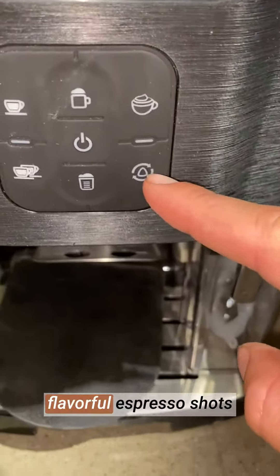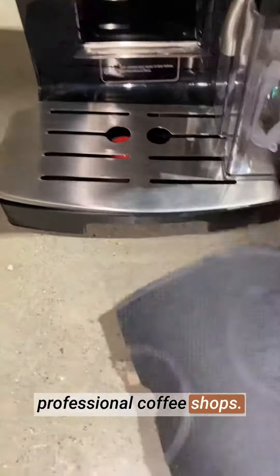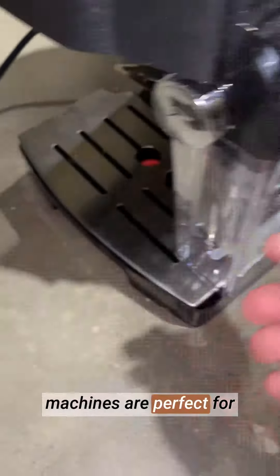Hey, it's Matt from Live4Products. The Free Coffee espresso machine with milk frother has completely transformed my coffee making experience. The 20 bar semi-automatic pump is impressive, delivering rich and flavorful espresso shots that rival those from professional coffee shops.